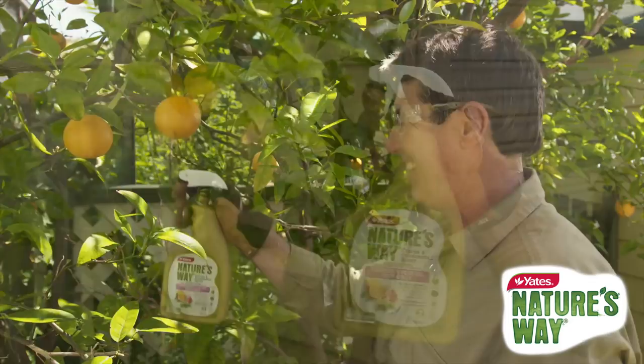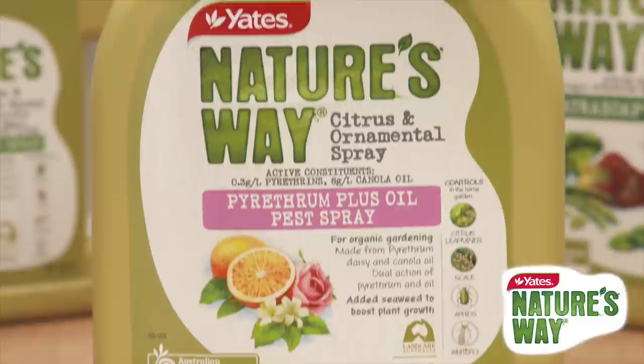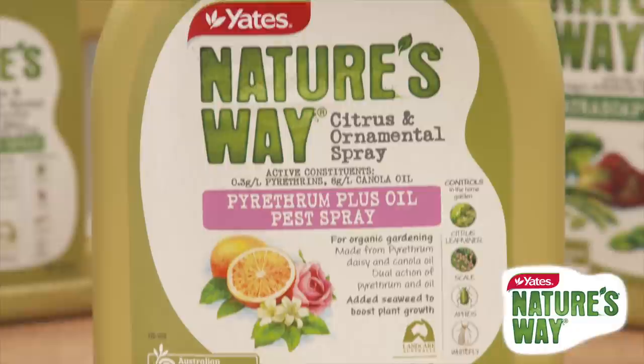Leaving you with healthy plants and loads of delicious fruit to enjoy. And best of all, Yates Nature's Way Citrus and Ornamental Spray is certified for use in organic gardening by Australian Certified Organic, so you can be confident you are getting the best natural solutions for your garden.